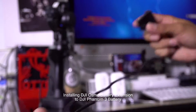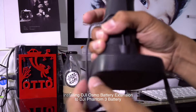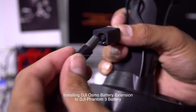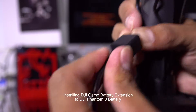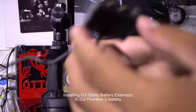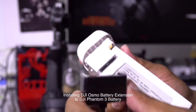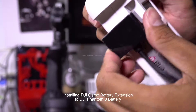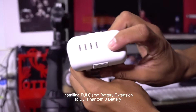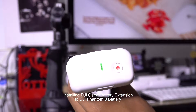Take this cable out. This one goes here, just like this, and turn the battery on. There you go, it's on.